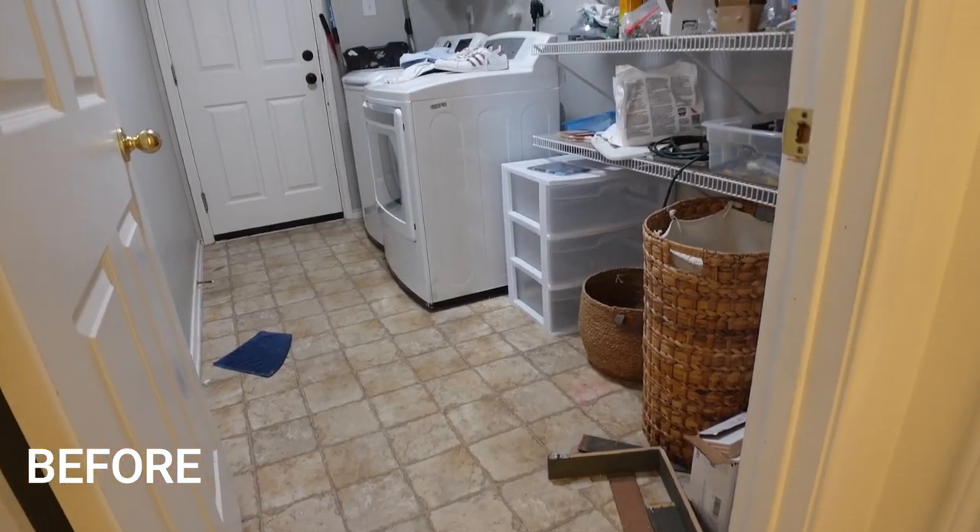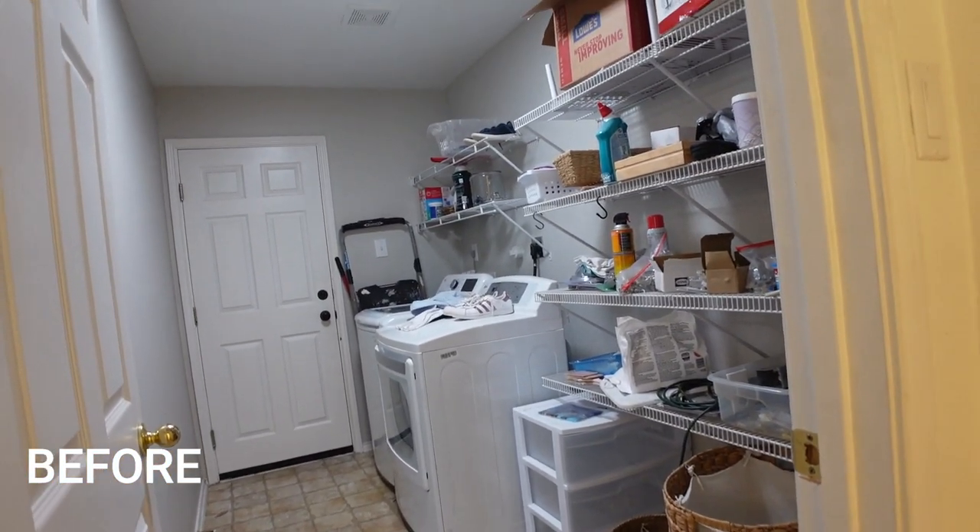The laundry room is finally done! Are you guys ready to see it?